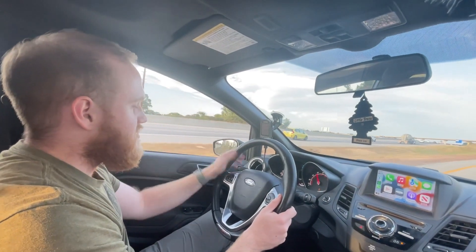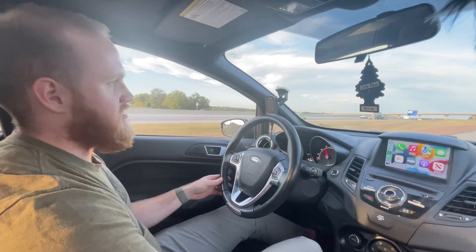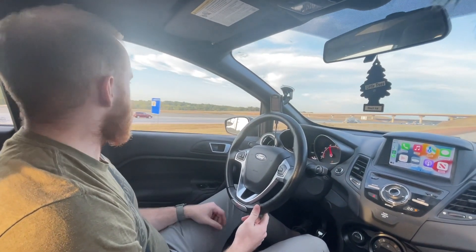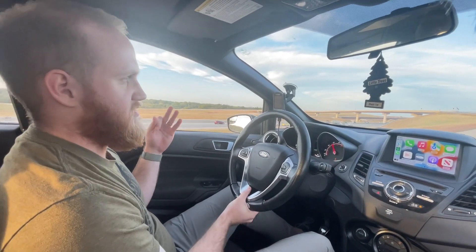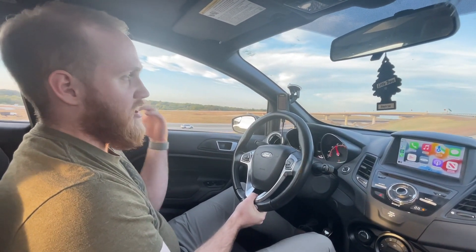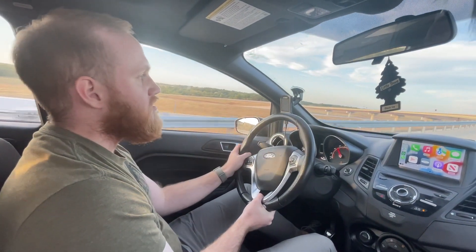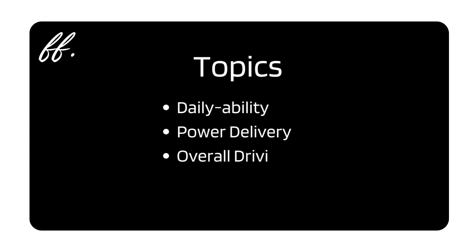I am in Jared's car. This is not the first time I've driven Jared's car, and in the last video that we made, his car was only full bolt-on. In today's video, we're going to be focusing on three things as far as differences between an upgraded turbo vehicle and a more stock car like my own: first is daily ability, then power delivery, and lastly overall driving impressions.